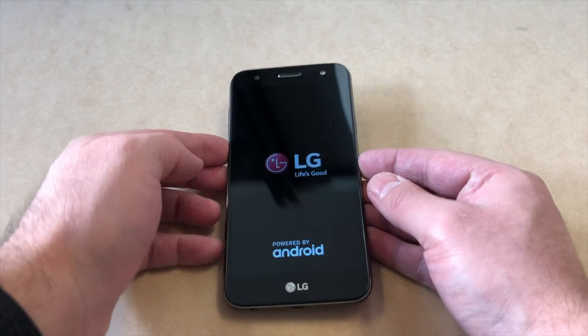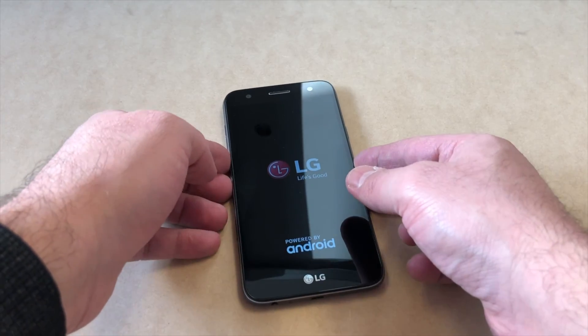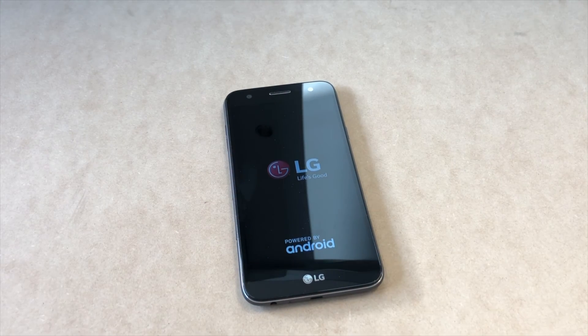That's it guys — the phone is back to factory settings. If you like my videos, please like and subscribe to my channel for more. See you guys later!